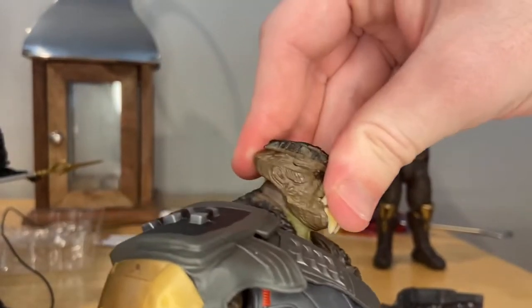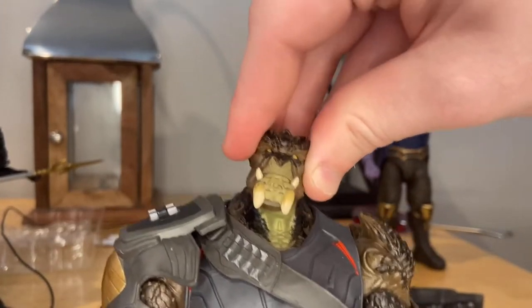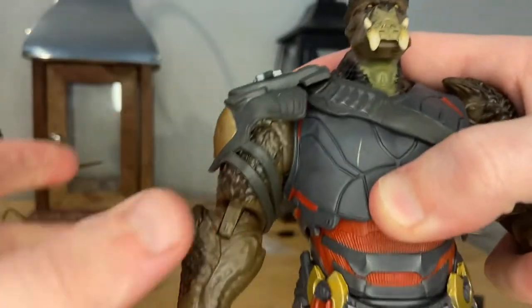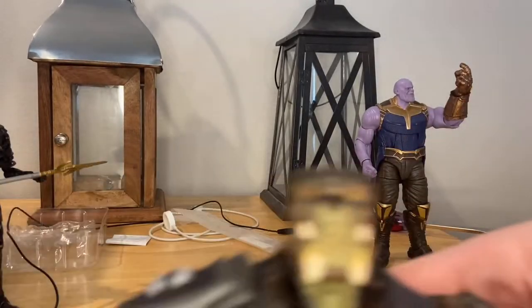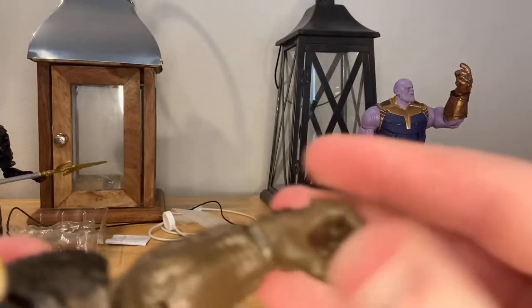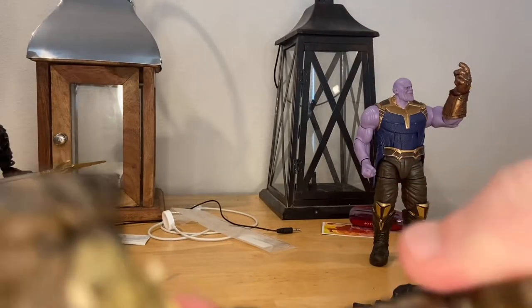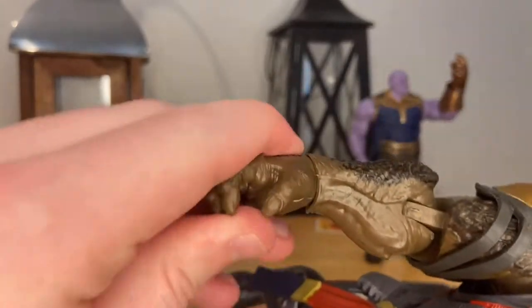Let's go over his articulation. His head can only move down just that far, up that far. He can look left and right with some head pivoting. His shoulders can move out just that far — the shoulder pieces restrict them. They both do 360 rotation around the shoulder. This arm has a bicep swivel; the other one can't really do that because of the straps. His wrists — one moves side to side that far, the other moves up and down.